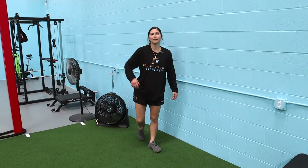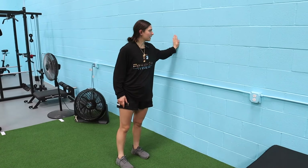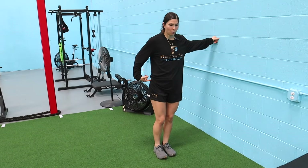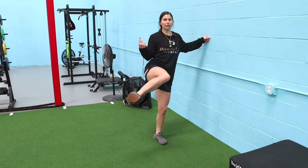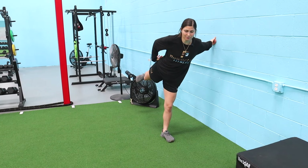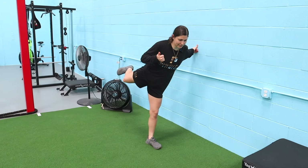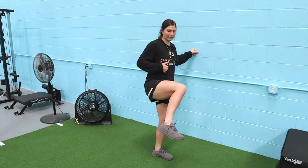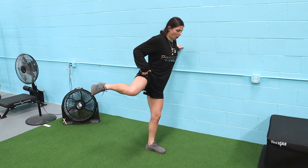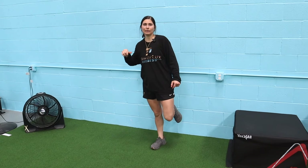Exercise five is the wall glute activation — fantastic for mobility. Stand at the wall, hands or fists on it. Pull the hip up, keep the knee high, lift the heel and bring it over as if there's a gate, then kick it back, firing the glute as much as possible. Then reverse it. Keep the foot high throughout — don't let it drop, or you'll disengage the glute. Slow and controlled, hit every step independently.